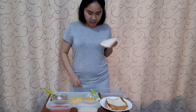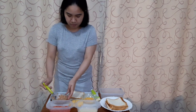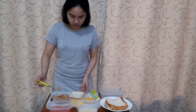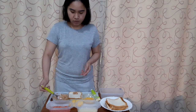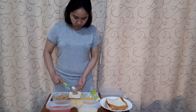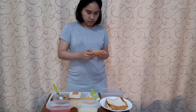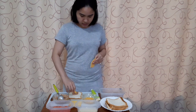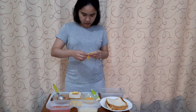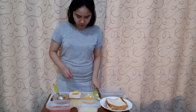Now I'll start. First, I'll get a slice of bread and put a portion of tuna on it. Make sure the tuna has no oil — just the tuna itself. Put a portion of tuna here with the cheese. I really like it when it's cheesy, so add a good piece of cheese.